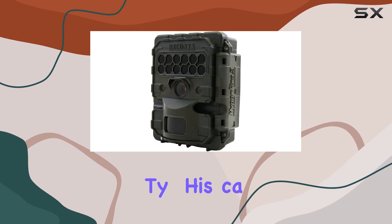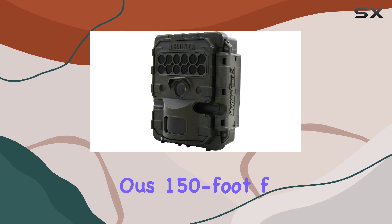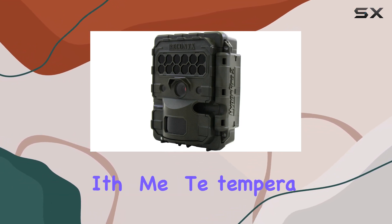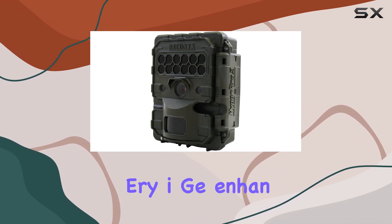Designed for durability, this camera is built tough for outdoor conditions and offers a generous 150-foot flash range at night. It includes timestamps with time, date, temperature, user labels, and even moon phase on every image, enhancing the data captured.